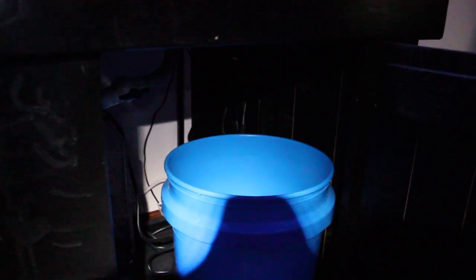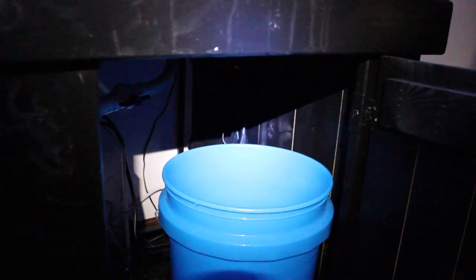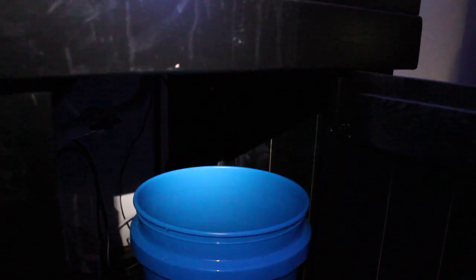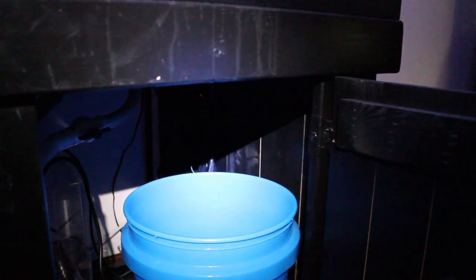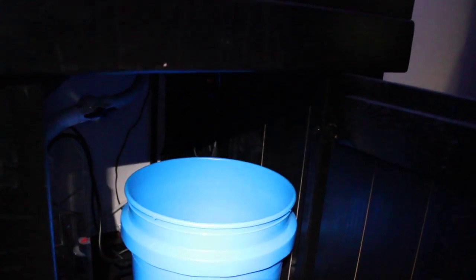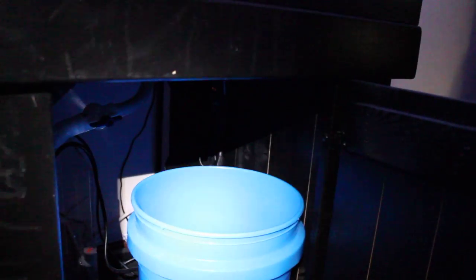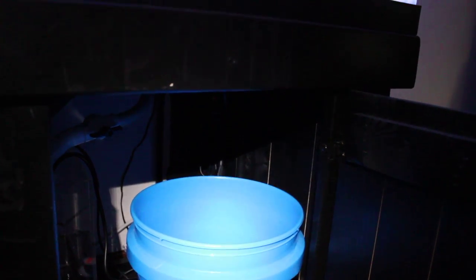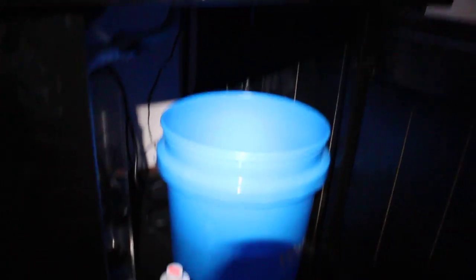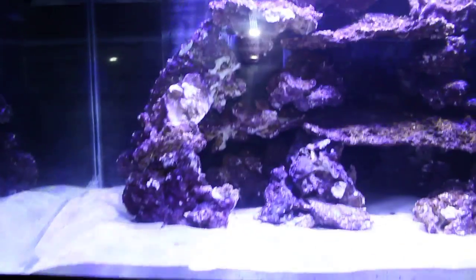We're going to be mounting an Apex controller on this wall over here — it's pretty bare right now. Right away we'll have a pH and salinity probe, and we'll be doing some timing with the powerheads. I also want to get some leak detection modules. Not much need for Wi-Fi because my router sits really close by — but other than that, that's the beginning of our build.